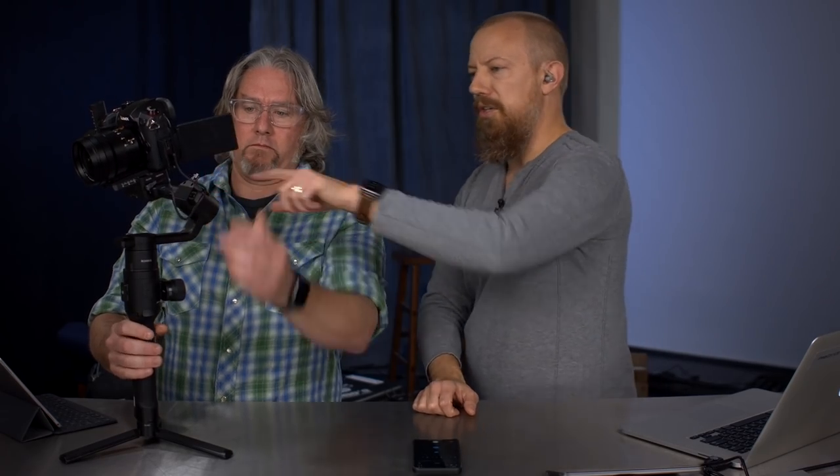This controller can be placed on either side, and you can have a monitor on either side too. One of the biggest selling points on this device versus cheaper gimbals is camera control. It controls the Lumix series — with the GH5S on here, you can stop and start recording with the button on the back, and this is the focus wheel. The GH5S doesn't have built-in stabilization, so it's not fighting the gimbal. If you put a GH5 on here, you'd want to turn off its stabilization to avoid that floating effect.